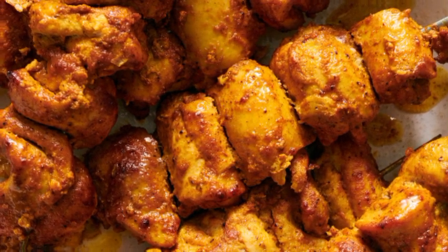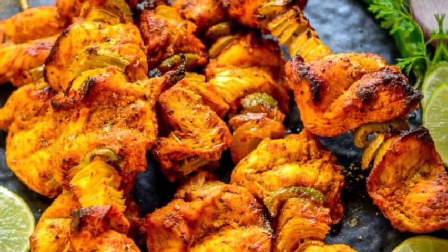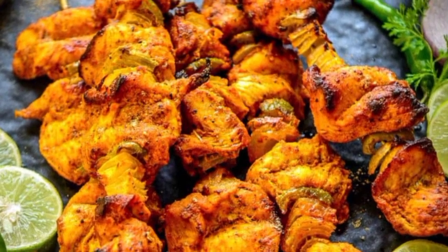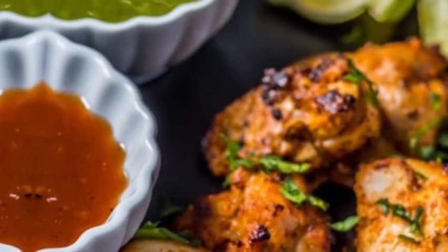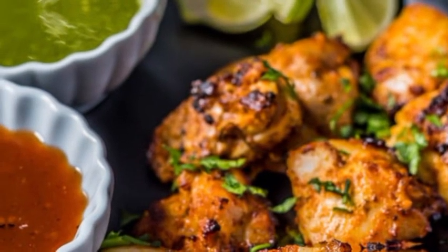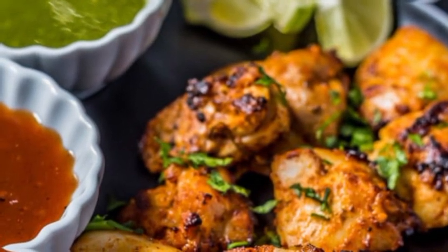There is a boneless version, a biryani version, a curry version, even a fried version. But today I thought before I talk about any fusion recipe, let's cover the basic spices to make chicken tikka. There are spice mixes available to make tikkas, but I prefer the aroma of fresh spices — and sometimes you want to feel like a real chef, am I right?